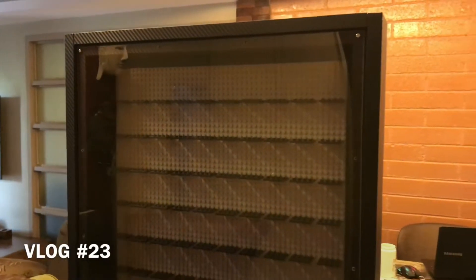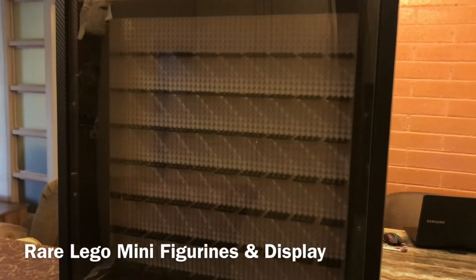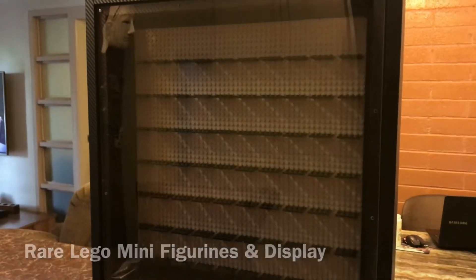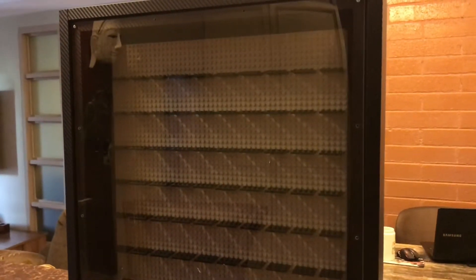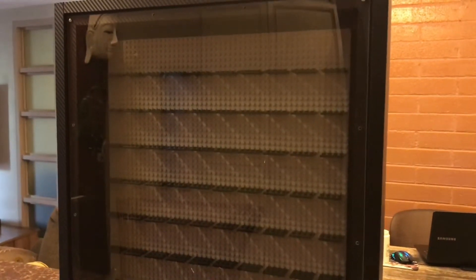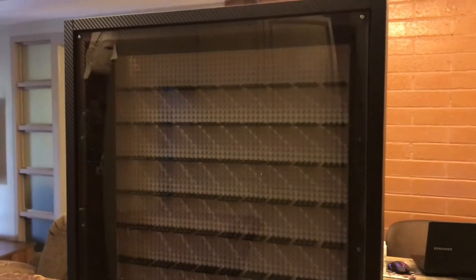Hello and welcome back to another episode of Collectors Club. You're probably wondering what this is because it doesn't look like it has anything to do with die-cast — and it doesn't. What I'm doing is clearing out my old Lego set and putting some of my old collectible Lego on display. I bought two of these boxes, so stay with us and watch as I put the Lego figurines together in their boxes. It's gonna look great — stay tuned.